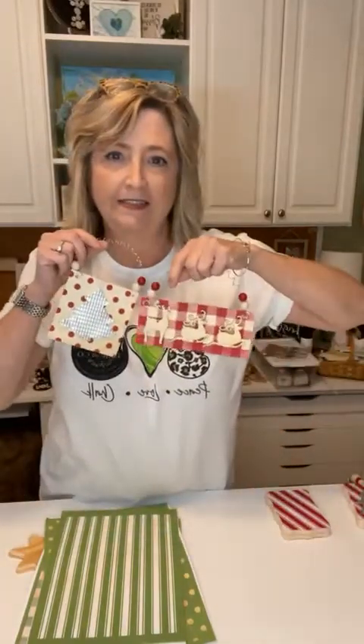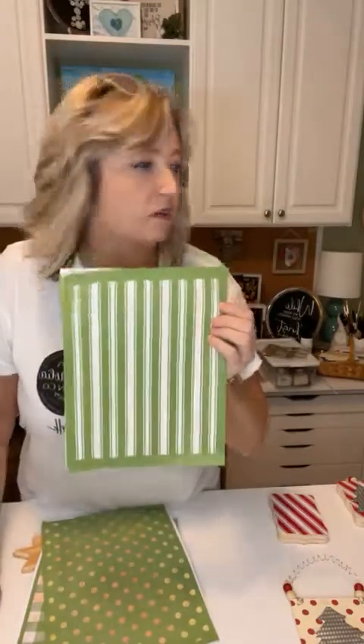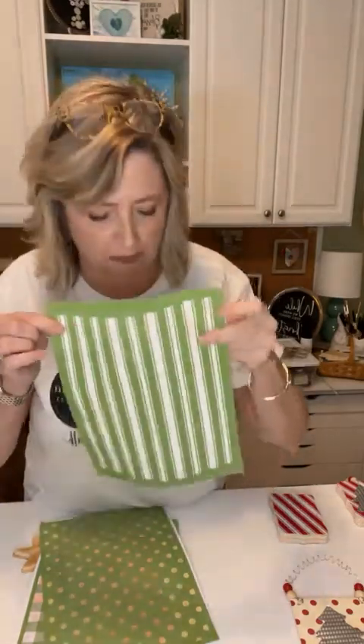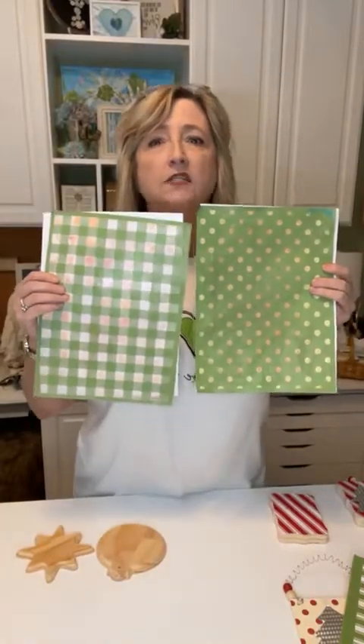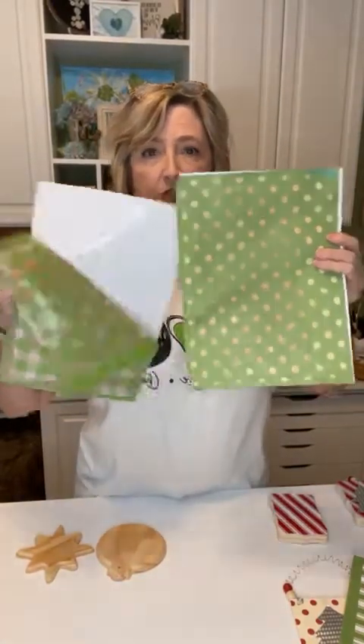The stencils I'm using for these projects are the ticking stripe — I used it on something else and it was just adorable — and then this set right here called dots and mini plaid. You get both pieces and I use both of them. These are great stencils.